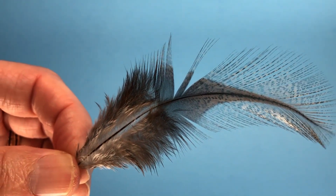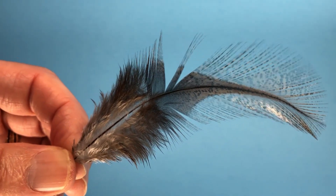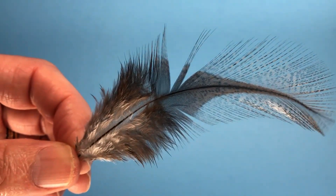I have just a standard little feather here taken off of a Whiting Farm's Cock de Leon saddle. It's a beautiful feather with lovely markings and so forth, but what I want you to notice is that there are two major sections.